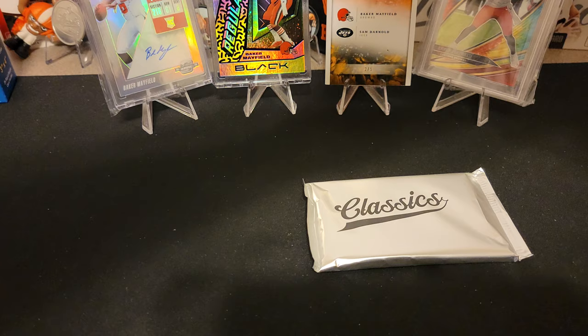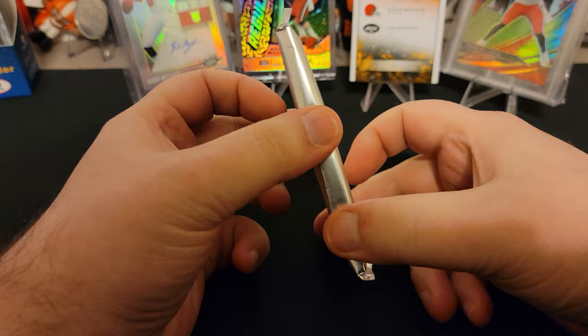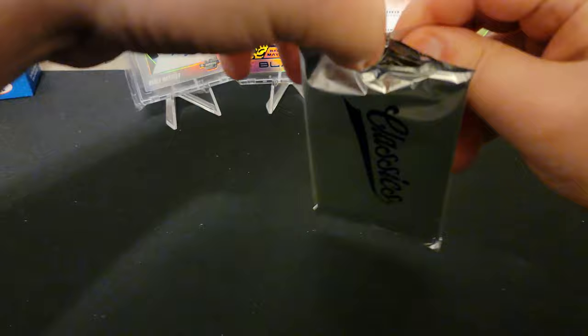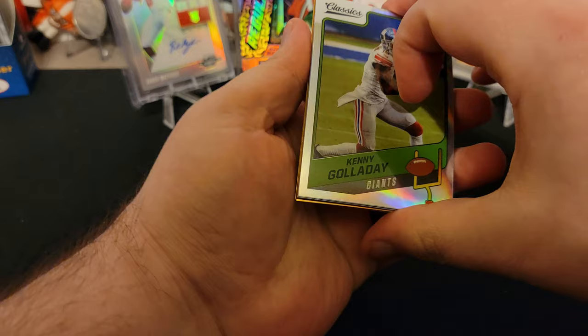Some of my favorite cards that I have are actually from these classic sets — like the bakers that I have, I enjoy a lot. So it's not very thick, as you can see. We're hoping to pick up — obviously, I think there are baker autographs in this. A couple of the products that have been out for 2021, Baker's actually signed for, which I'm excited about. But we're looking for probably a Mac Jones or one of the big guys. And this year all the cards are chrome, so that's cool too.